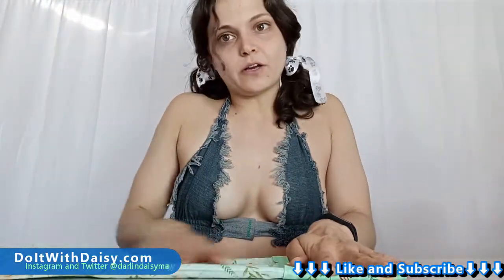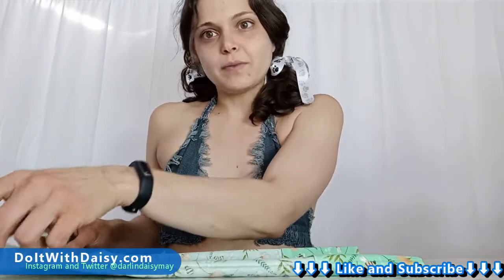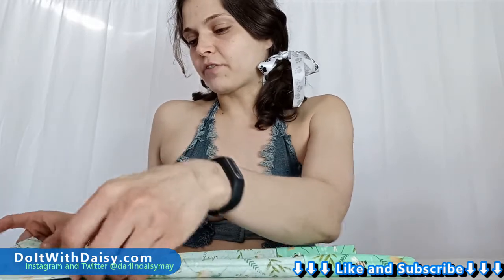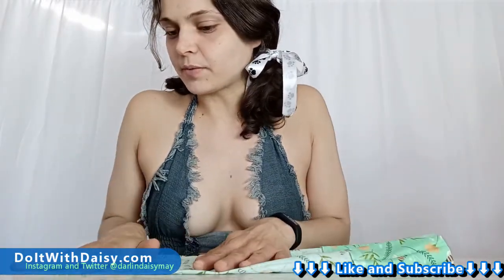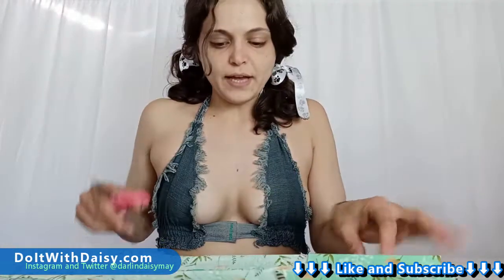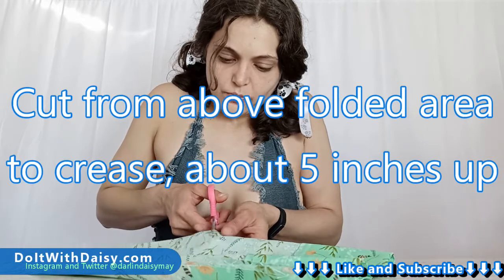I want to pick about how long I want the bandana to be. I'm also going to be making scrunchies for myself, so I want to make sure I reserve enough fabric for that. I think just this chunk over here past the fold line will be plenty — that looks like it's probably about maybe six inches, so that'll be plenty of space.